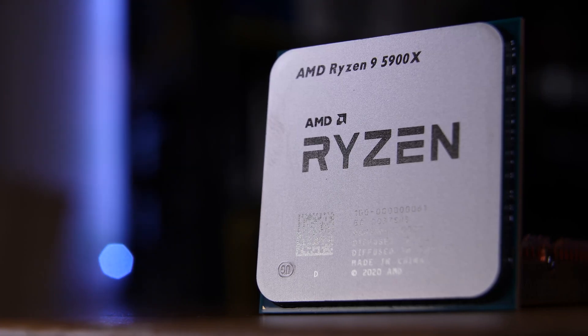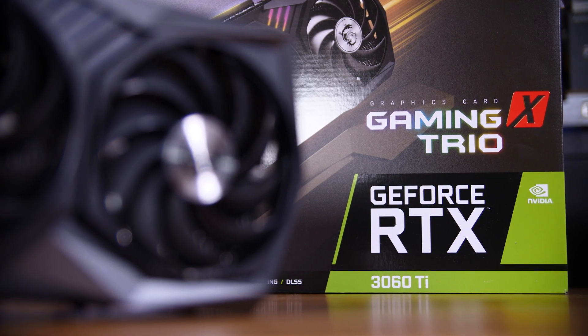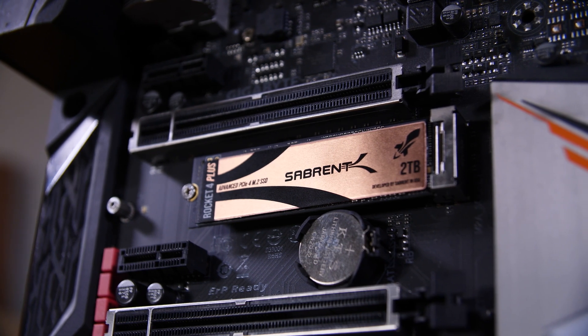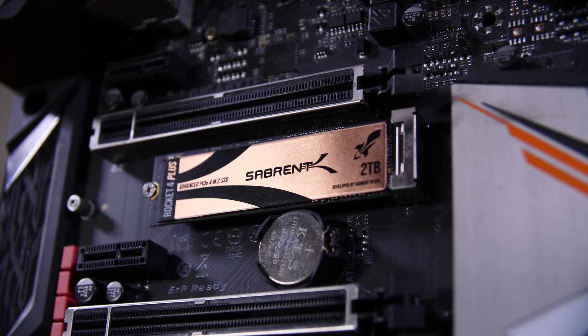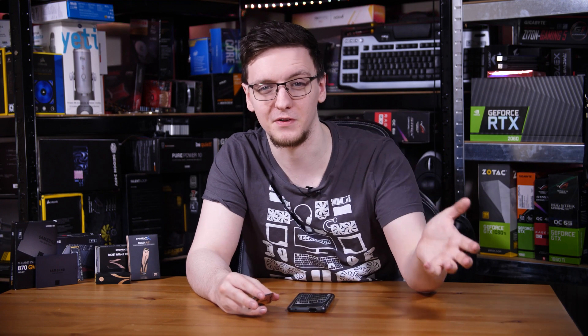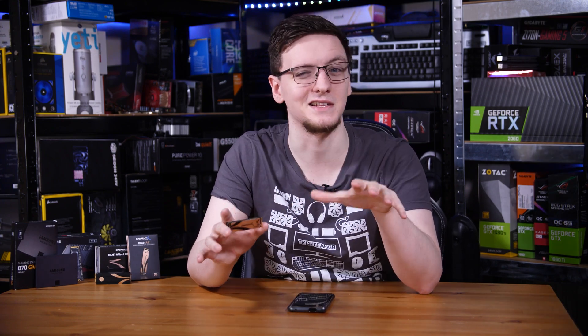So you've lucked out and scored one of the new Ryzen 5000 series CPUs, an RTX 30 series GPU, and you're considering throwing in one of these full-fat PCI Gen 4 SSDs to complete your ultimate build. But you're not quite sure if you should spend double the price of a standard Gen 3 drive just to get that blazing fast performance. Or maybe you're rocking a Ryzen 3000 series CPU on a B550 or X570 motherboard, or even the upcoming 11th Gen CPUs — this video still applies to you.